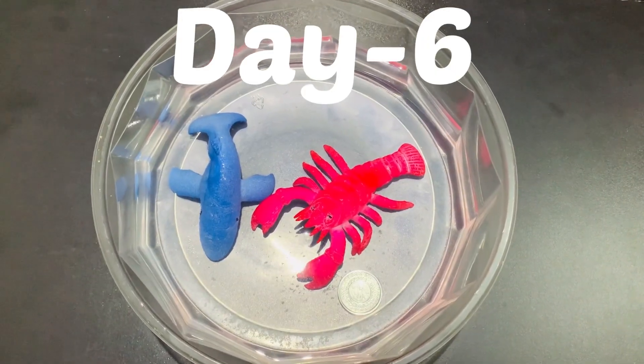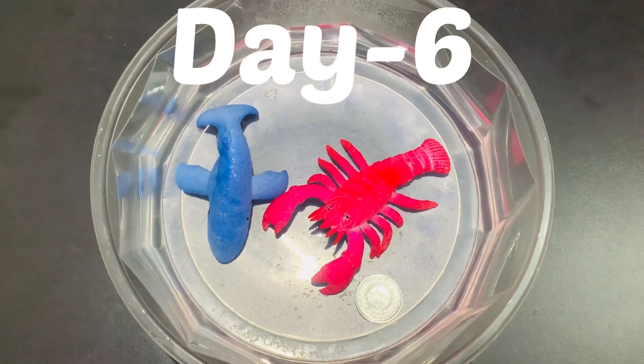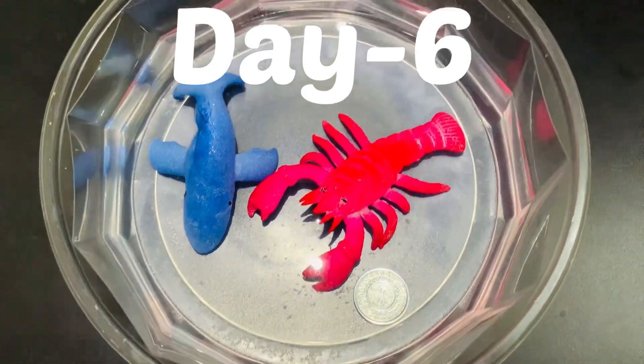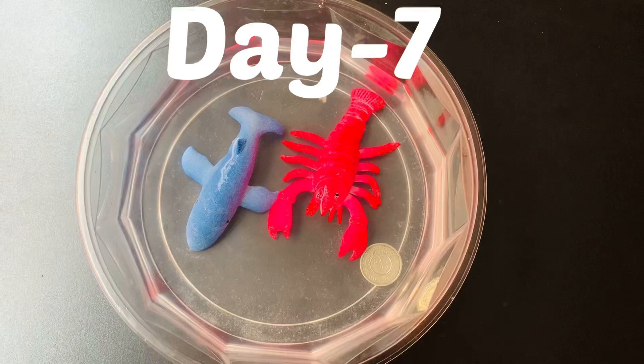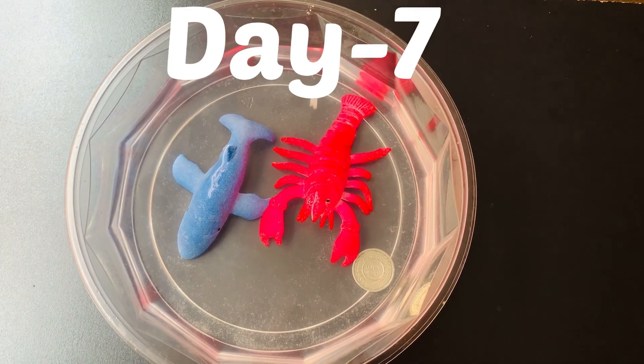And now it is day six. Looks like their whole skin is smooth and they look perfectly fine. They look nice, don't you think? Let's move on to the next day. And today is day seven. Wow, they look humongous.